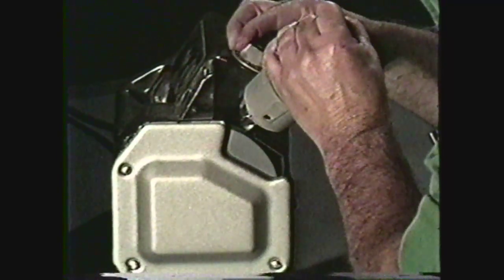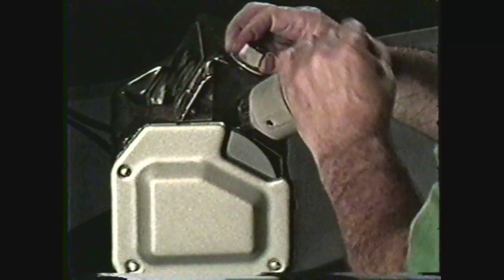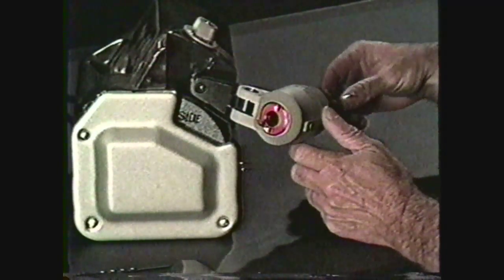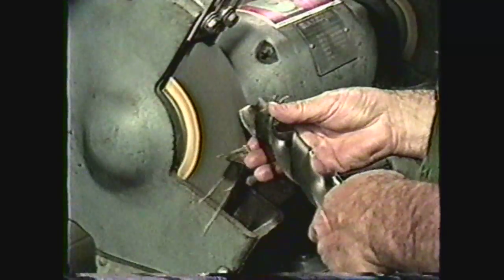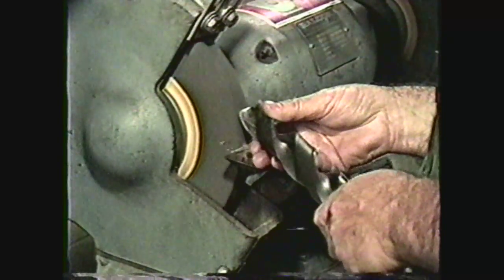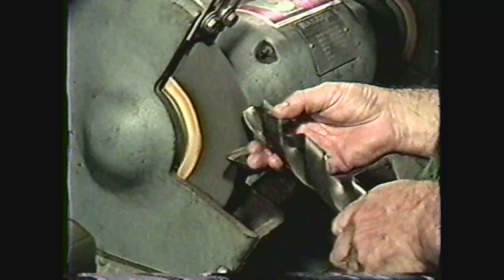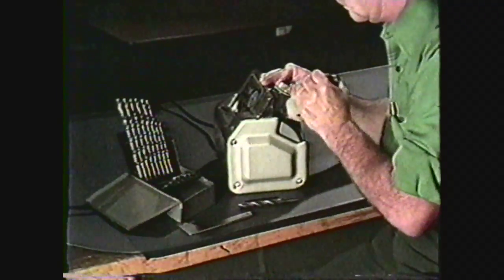Rotate the drill bit 180 degrees and grind the second cutting edge. If you have set the angle on the machine properly, the angle of the point will match the drill point gauge. If the setting on the collar was the same for both sides, both lips should be the same length. It is common practice in most general machine shops to use the hand sharpening method for drills larger than 1/2 inch in diameter. However, if the machine shop is equipped with a tool room or tool grinding area, all sharpening for the shop may be done there.